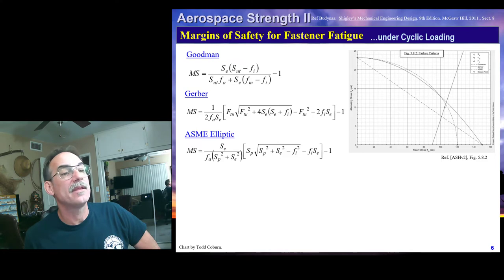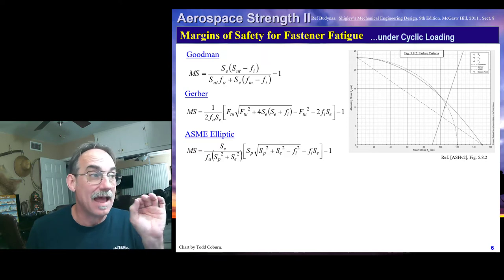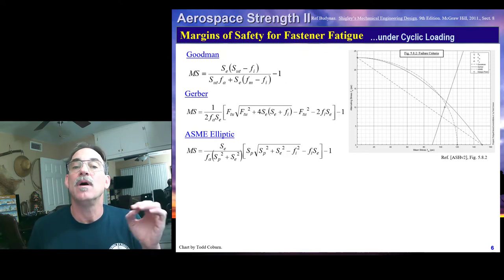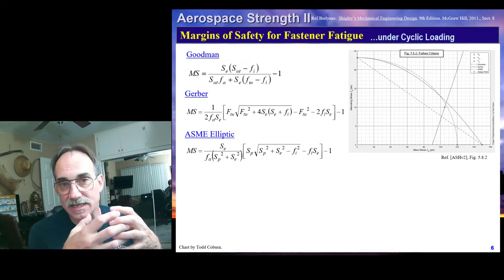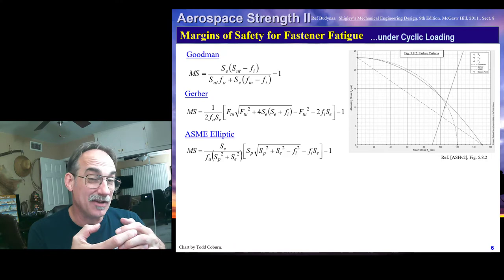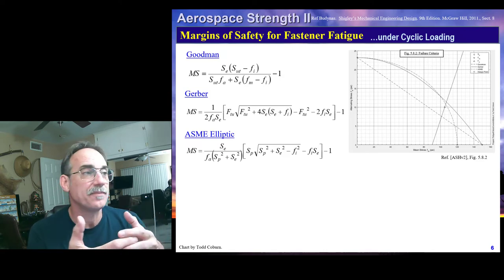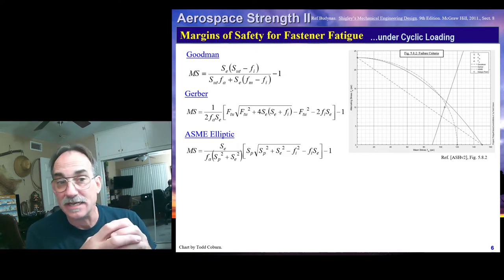If we show a positive margin of safety — zero or better — that means the bolt should last forever. If we show a negative margin of safety, the bolt won't last forever, and we could do additional analysis to find when it fails. However, in Aero 3271 we will just expect bolts to be good for infinite life or not good at all, and we'll design for that. One reason this is commonly done is that fasteners are used so much that if they can't survive forever, it might just be better to redesign.